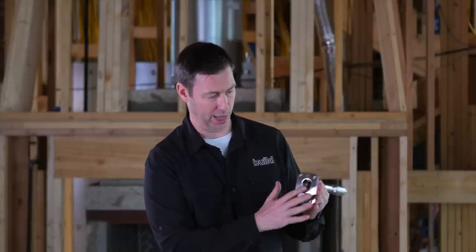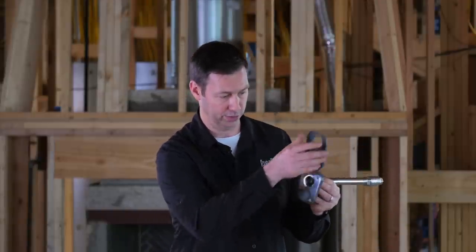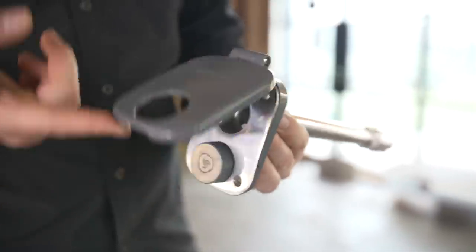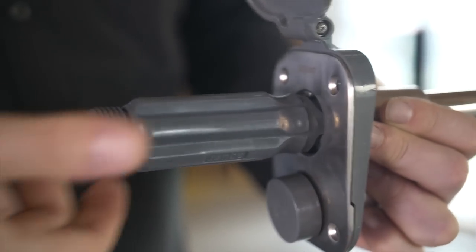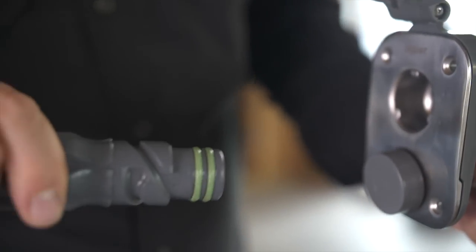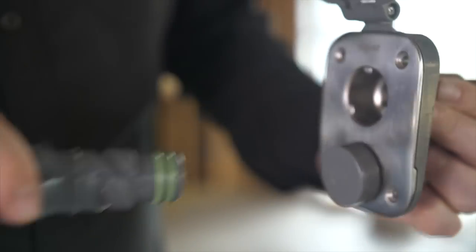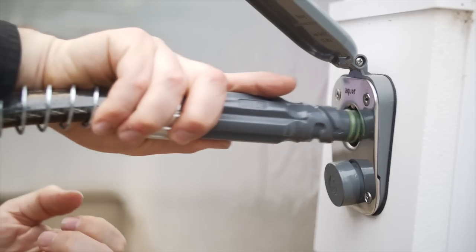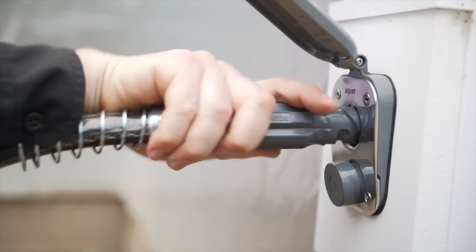What you'll notice is missing out here is there's no handle set — very sleek, very clean installed. This one has the flap cover on there. And then to turn the water on and off, instead of having a handle set where you're going to scrape your knuckles on the outside, you attach this to your hose. When you thread this in, it just takes a quarter turn. The water turns on once you pop that in, and when you pop it off, the water turns off.